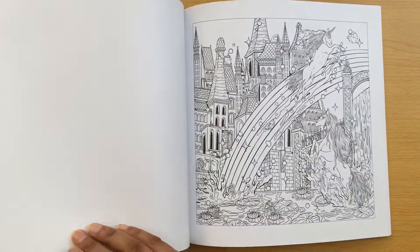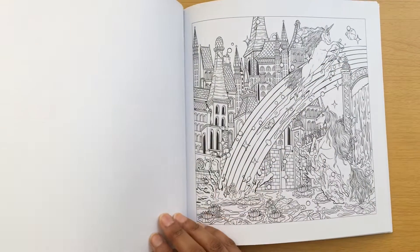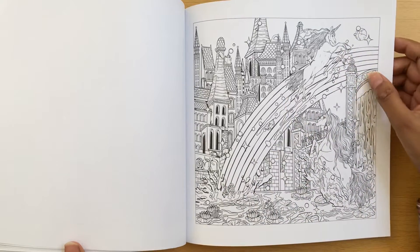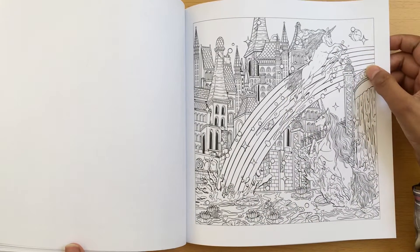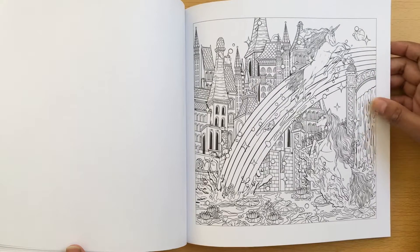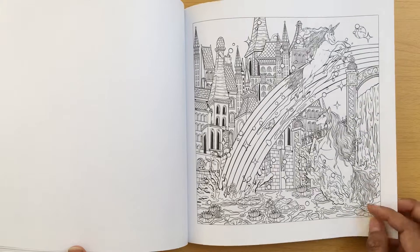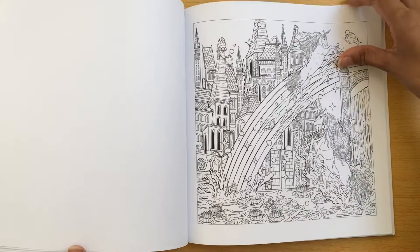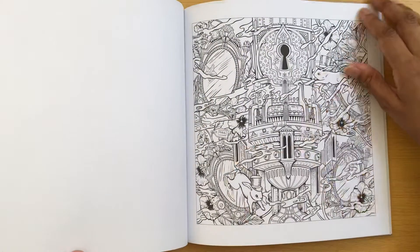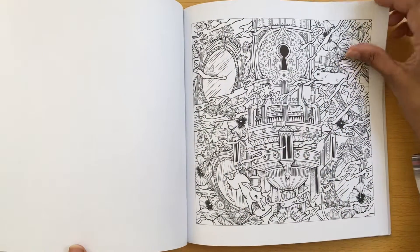That's quite nice - rainbow, unicorn. Can you imagine doing all the rainbow colours for that? Looks like a bit of a waterfall there, yeah, in the pond - or a water feature. Magical one with rabbits.